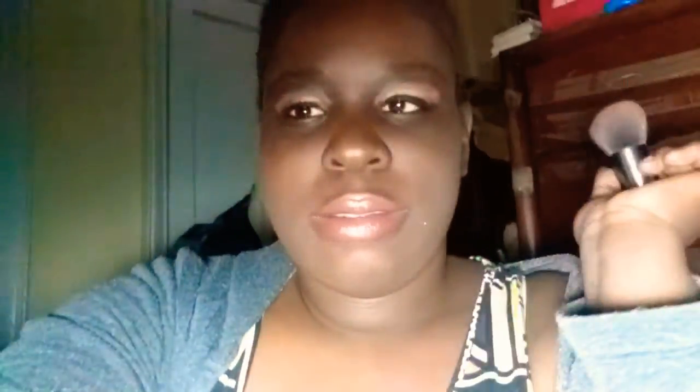Some new brushes that I've gotten are not in my brush collection video because they're not in rotation yet. But this one is in rotation — sometimes I use it when I'm on the train and I notice I'm getting oily. I use it with my ColourPop powder — the No Filter Pressed Powder in Deep Dark — and I just press it in.